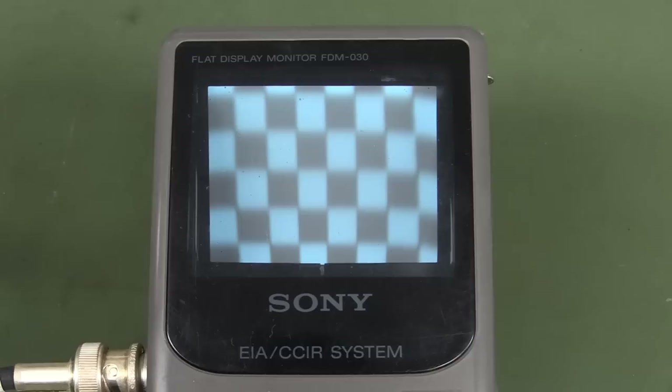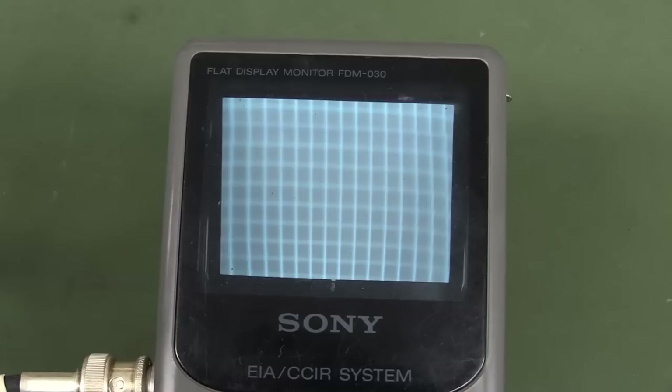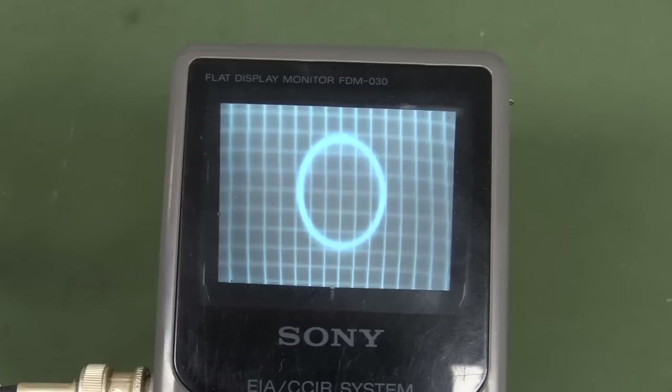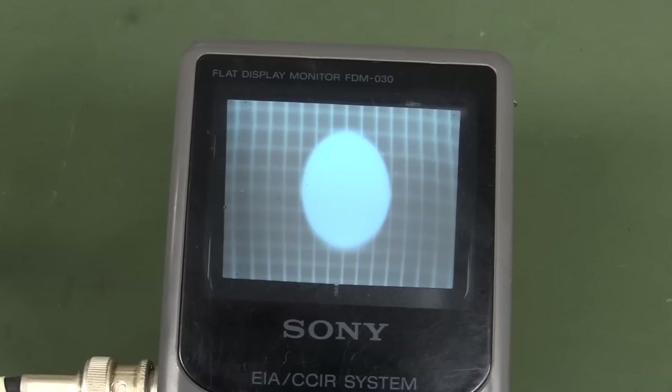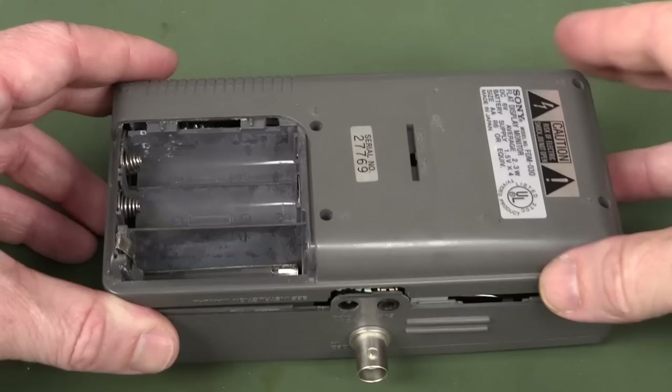The color bar pattern is the best. There's checkerboard - there you go. It's a bit fuzzy wuzzy, but the distortion's not too bad at all. Check out the crosshatch pattern there - we can see that the distortion's not too shabby. I mean, it's there, but you know, not gonna complain. Especially when you've got a compact CRT in this sort of form factor - because that's just brilliant.